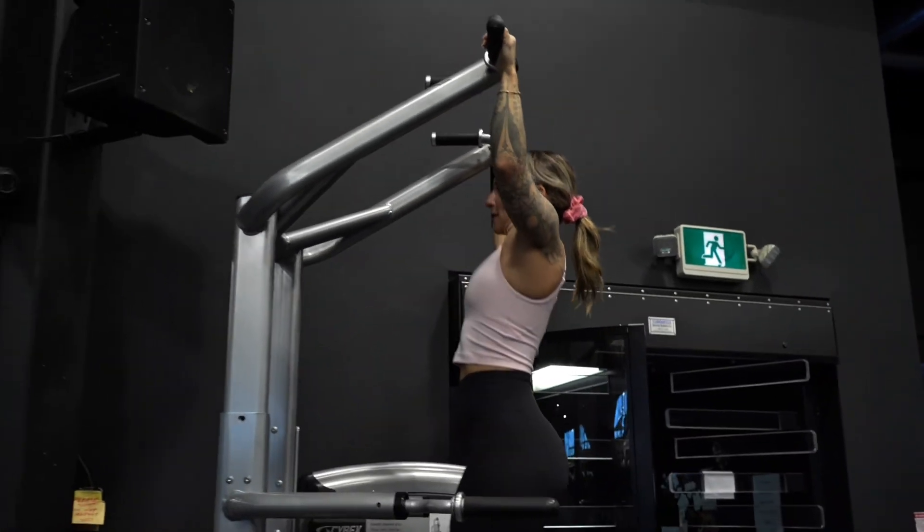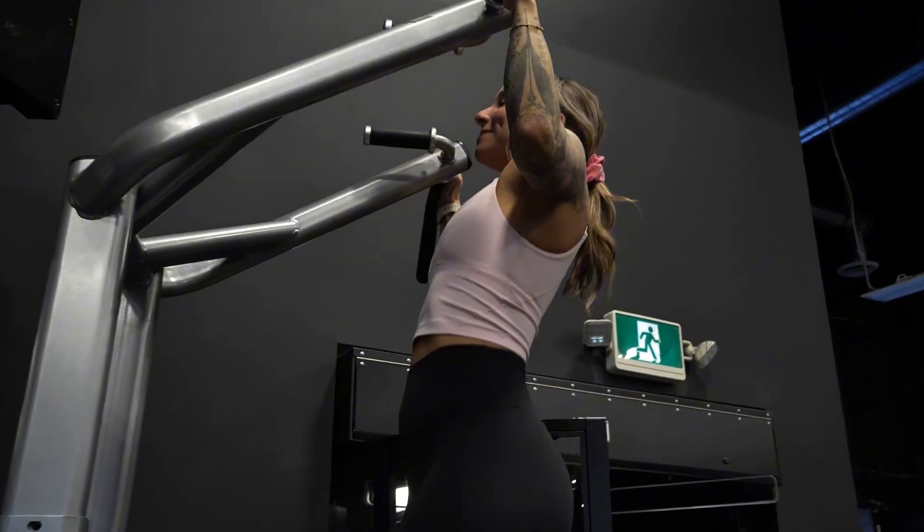As you come up, make sure to squeeze your lats, pulling yourself up, and as you come down, keep it slow and controlled.